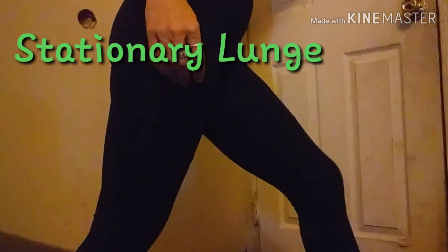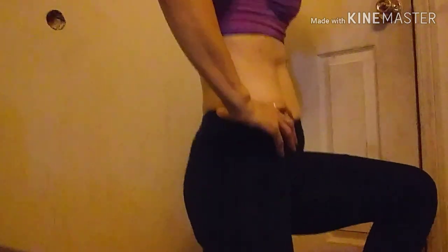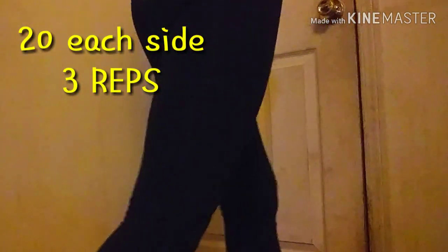Stationary lunge — you're just going to put one leg out in front of you. Hold on to the wall or something for support if you need to. And we're just going to take the back knee down, almost touching the floor — but don't actually touch the floor. We're going to do 20 on this side.